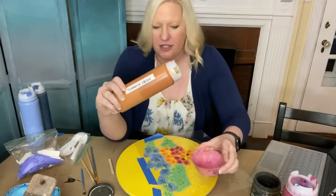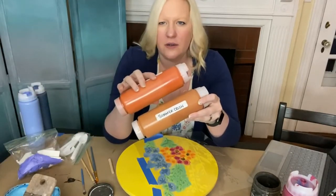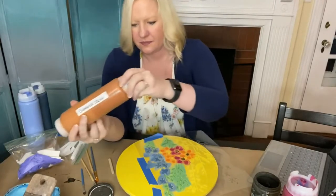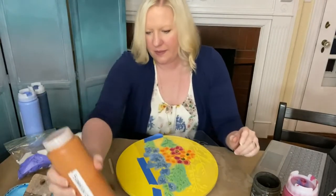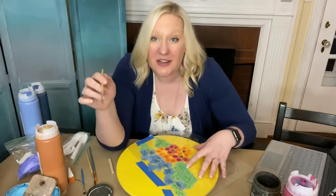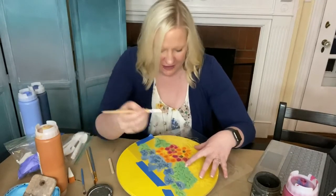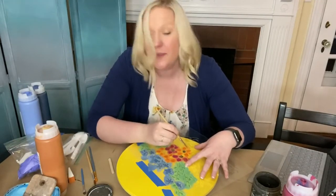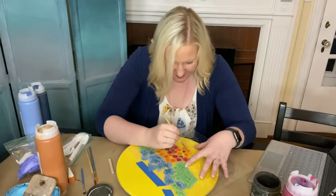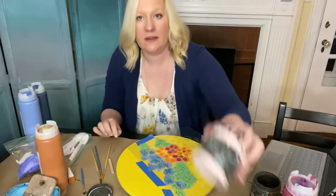This is Summer Crush — it is a darker orange than Fire Starter. So I am going to tap a little bit of that onto my flowers to give it some dimension. This is where you can kind of cheat and put some brush strokes onto those flower petals and maybe convince some folks that you hand-painted the flowers on.